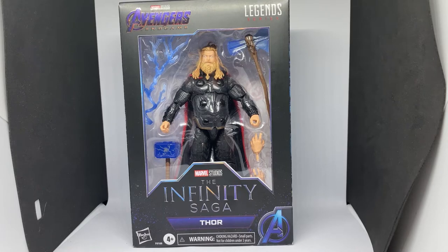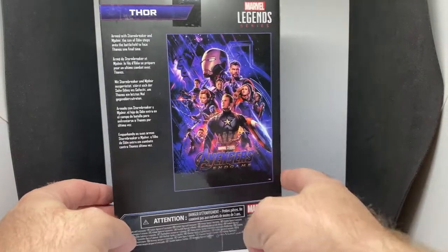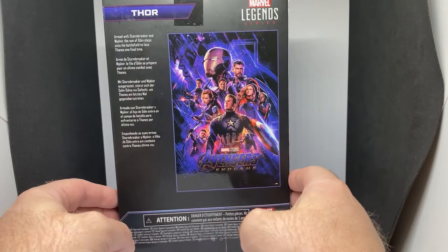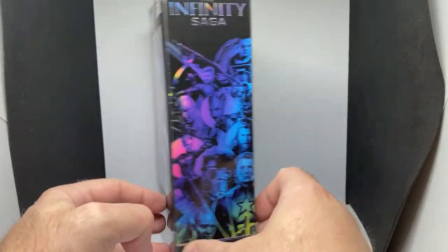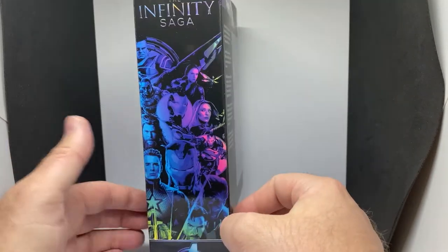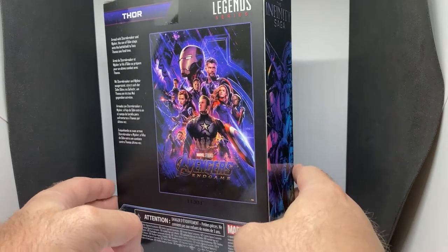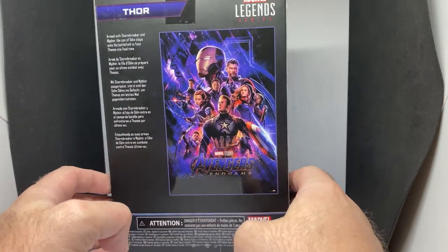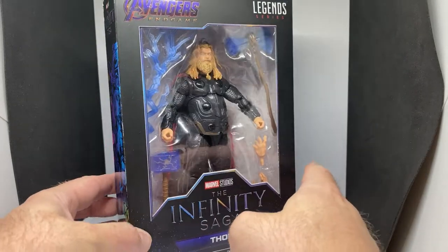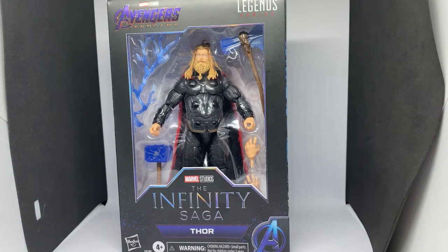We're going to take a look at Thor from Endgame - this is part of the Infinity Saga Legends series. I picked this one up today along with Odin, so I'll be reviewing Odin next as well. I really like this box packaging style - it's really nice and effective. It has bumped the price point up a little bit here in Australia. Being a reasonably casual Marvel Legends collector, this is one I was pretty excited about when it was released, about six months ago, and I'm finally picking it up today.